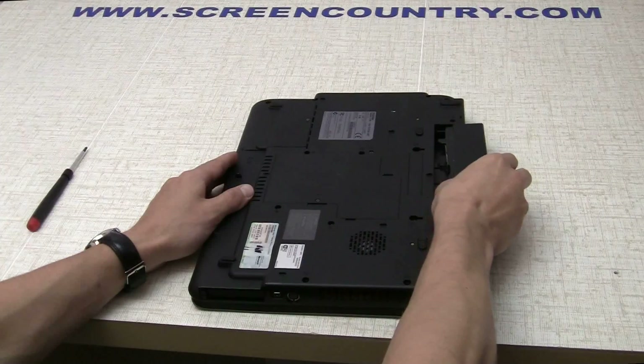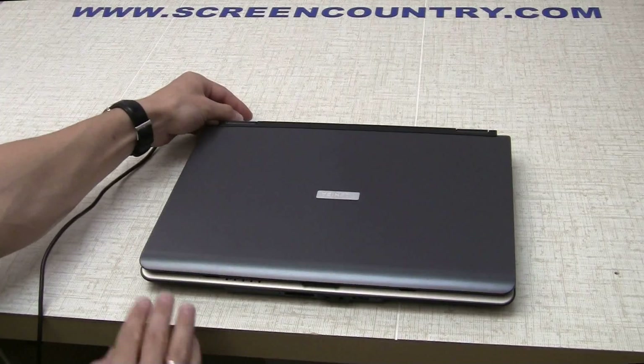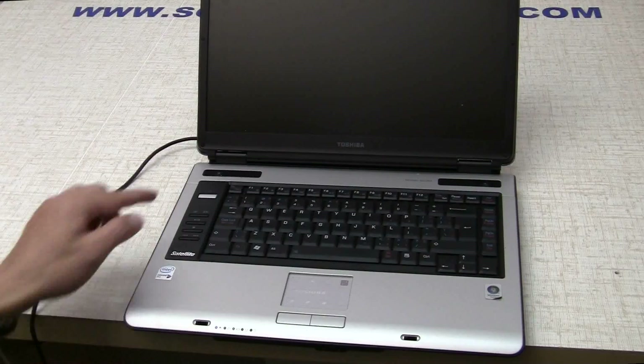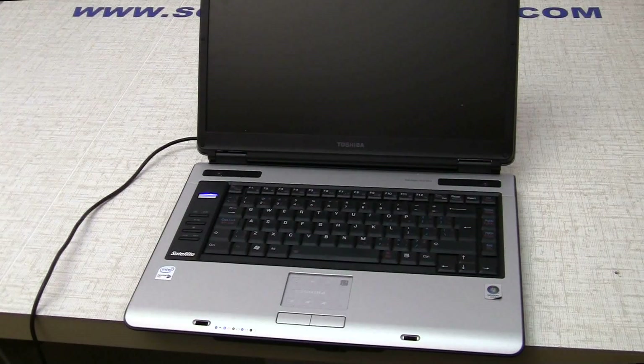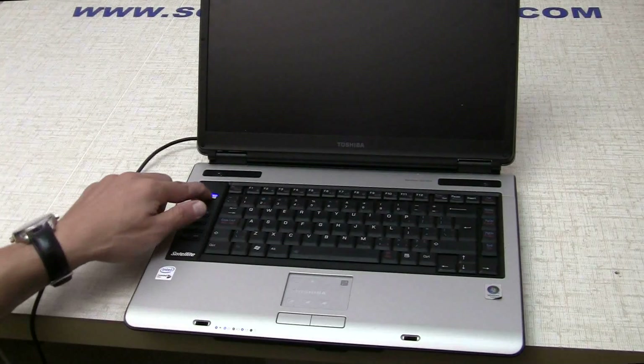At this point, you can test the screen. Please plug in the battery and power of the laptop, then turn on the laptop. Once the startup screen appears, you can hold the power button to cancel the boot up. And then you're done.